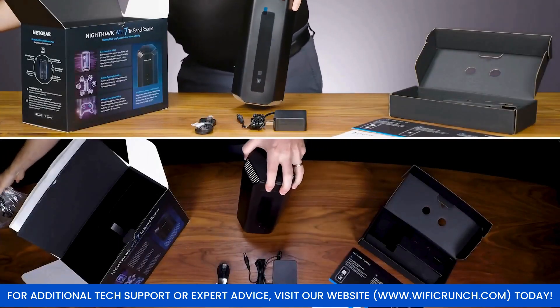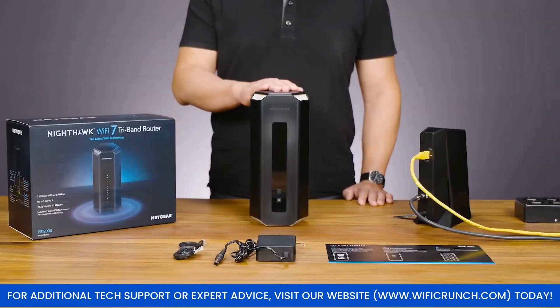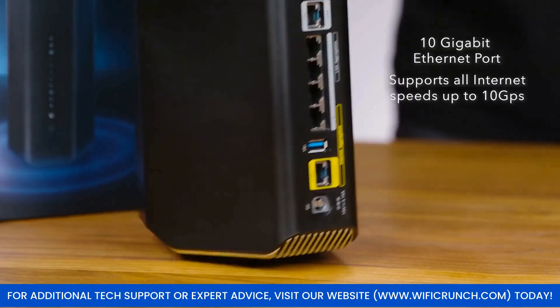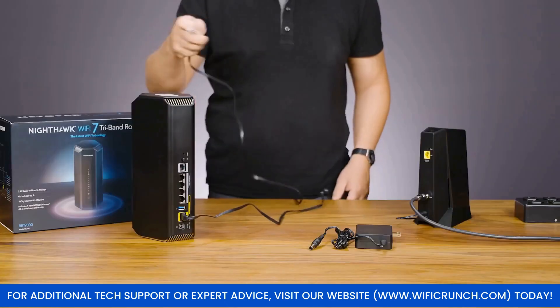Start by unboxing your router and placing it in a central location in your home. Keep it away from walls and other electronic devices to minimize interference. Connect the router to a power source and link it to your modem using the Ethernet cable provided.